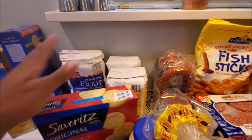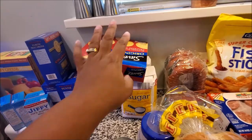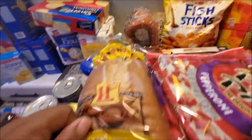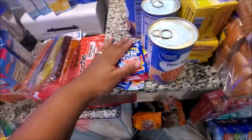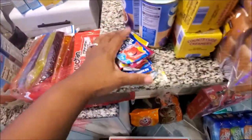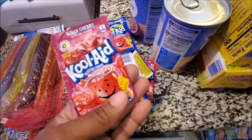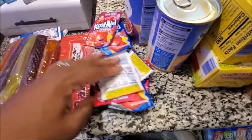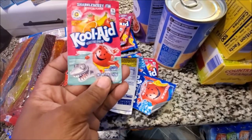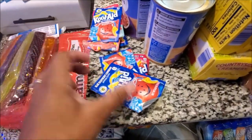We got some flour from Aldi's. I like to eat my tuna fish with cheddar on it - so bomb. Then moving forward, hubby gets in his phase where he wants Kool-Aid, so he got Kool-Aid.